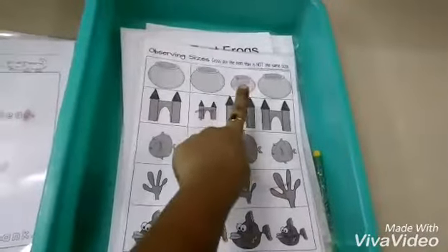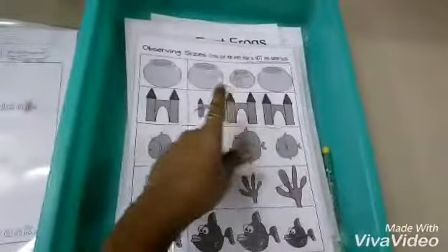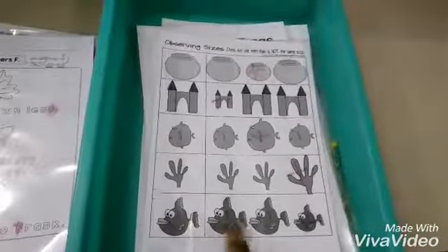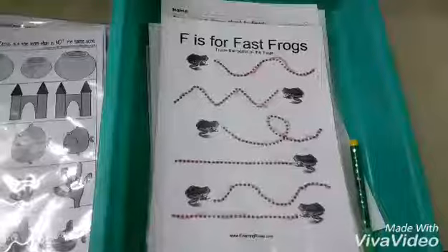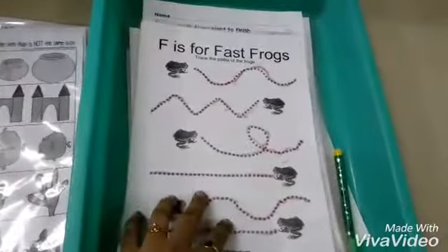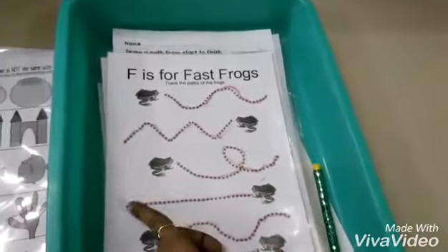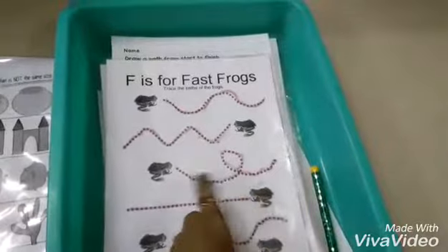This helps with observation skills — she has to check the size and find the odd one out among the fish and cross-mark it. Then for the pre-writing skill, she has to join lines and make the pattern like how a fish moves.